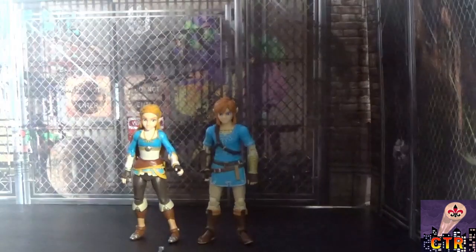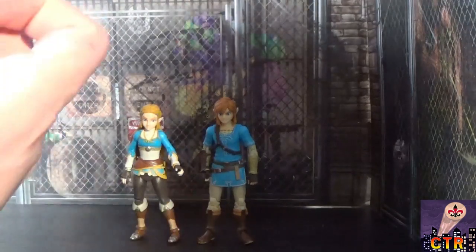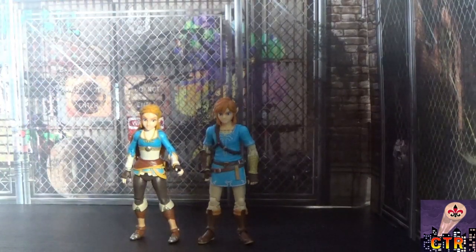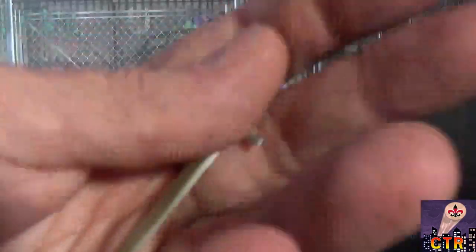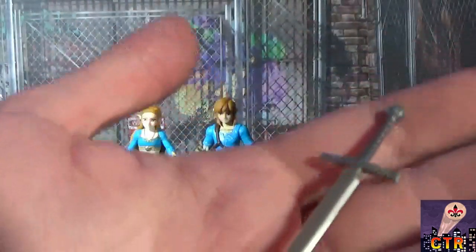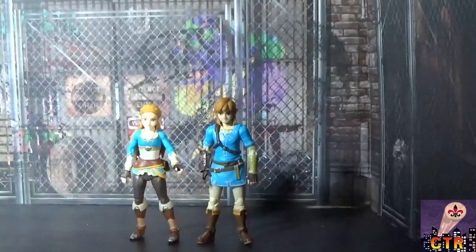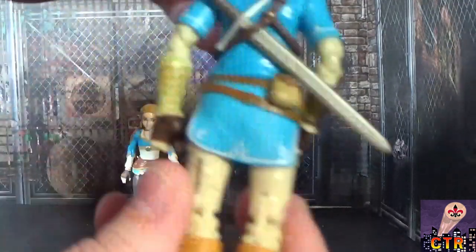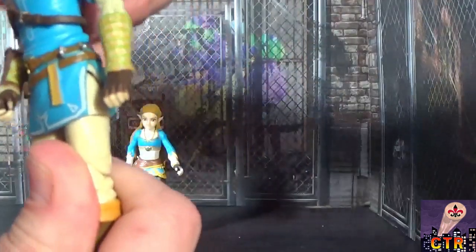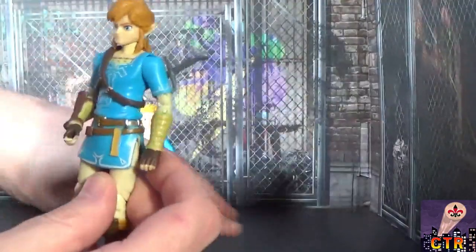The figures each come with one accessory. Link comes with a Soldier's Broadsword — it has some detail but it's a small, lightweight sword. Olivia thinks he should have the Master Sword. You can tuck the sword into the back of his harness if you want, though it's not ideal. Link can also hold his Sheikah Slate.